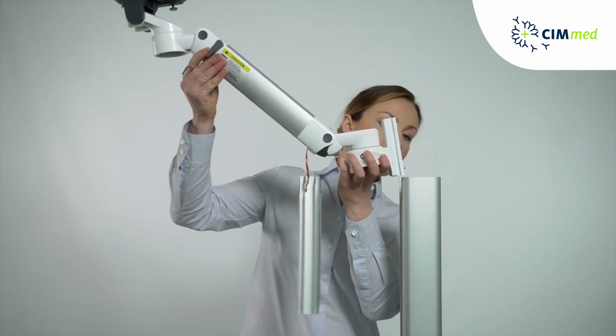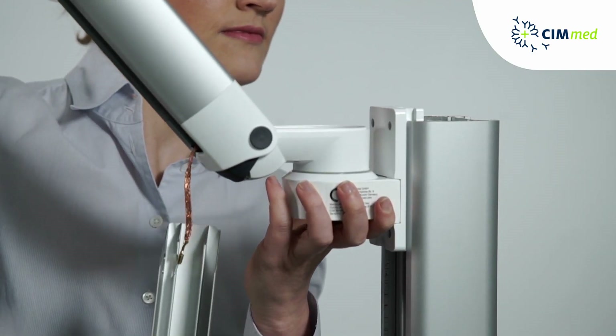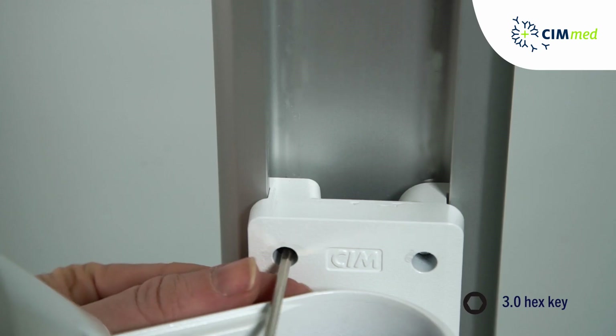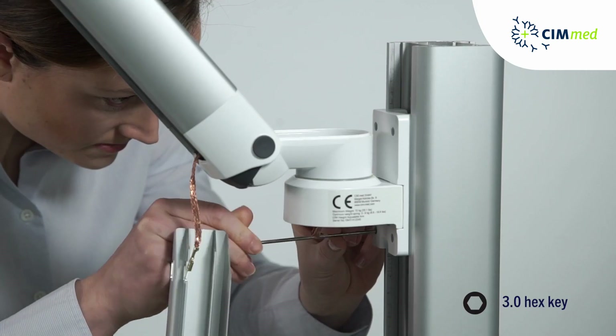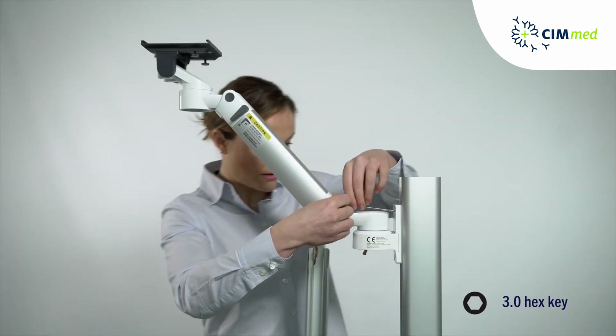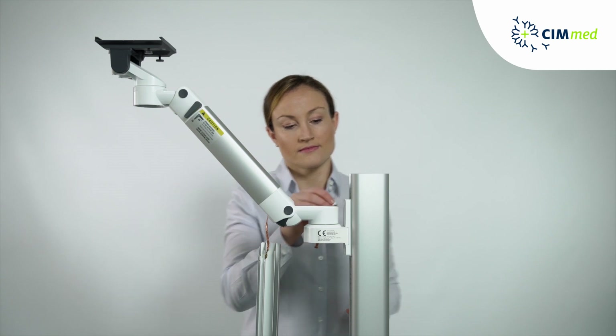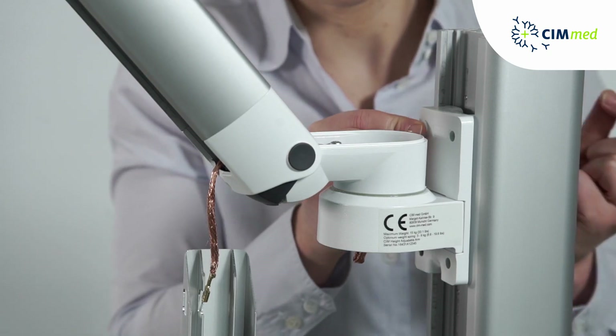Here we are using a cart column to act as our wall channel. Place the arm into the channel. The wall channel adapter is done up from the left side first so that the adapter will line up in the wall channel and be perfectly vertical. The special bolts force the wall channel adapter from left to right. Press in the cover caps.